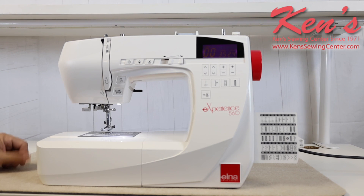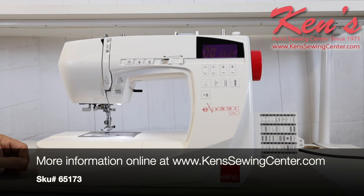Kent Sewing Center is your authorized Elna dealer. Feel free to check our website if you have a question on the machine, need us to compare this model to other models, or to browse very similar models on the market. We'll be glad to help you in any way we can.